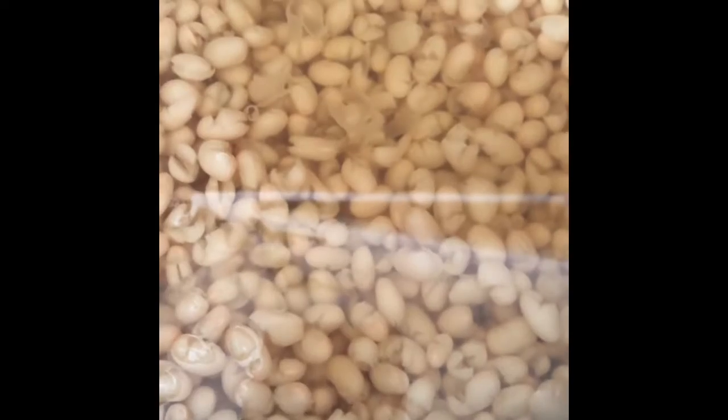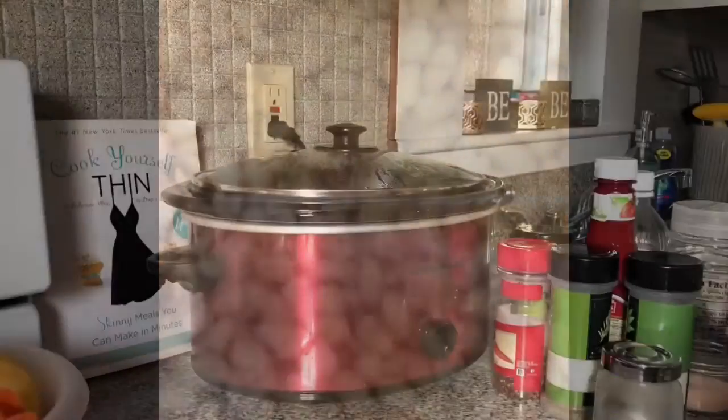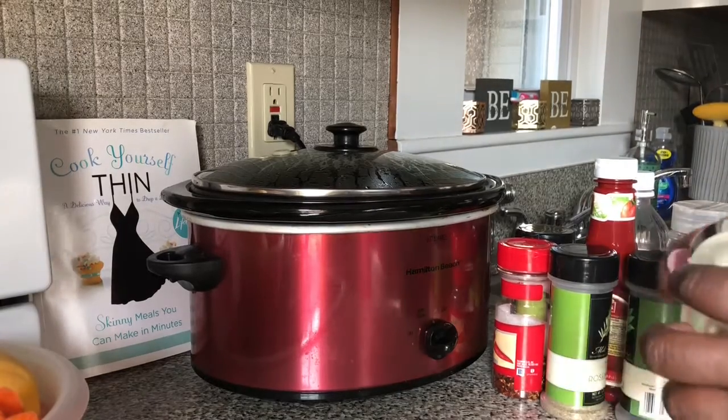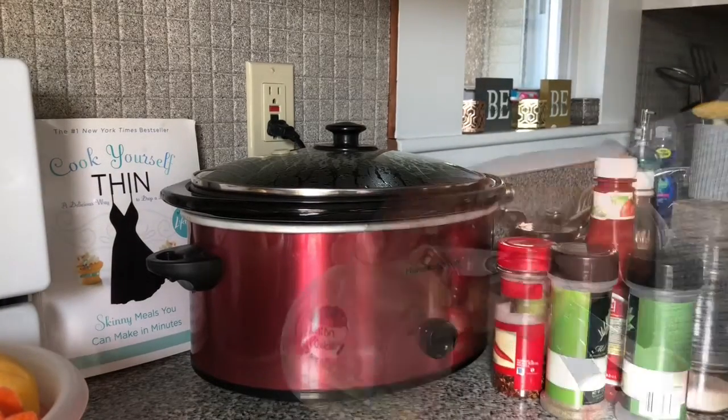Our navy beans are cooked and we're going to go ahead and make our soup. First, I'm going to season the beans. I have some onion powder — one teaspoon.